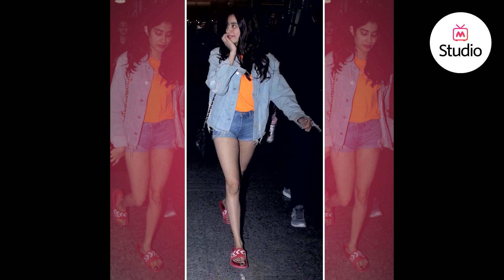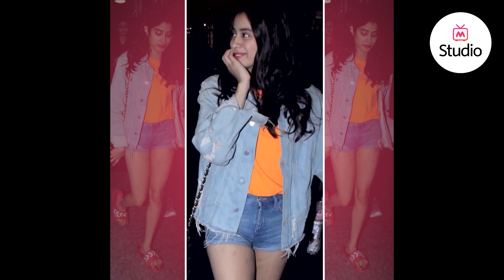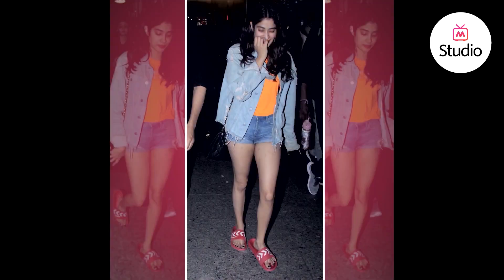Now I like the entire outfit. I like how she broke the monotony of the denim on denim with a bright orange t-shirt on the inside — that was a really good choice. But I did not quite understand the maroon slides; they did not go with the color palette of her entire outfit.